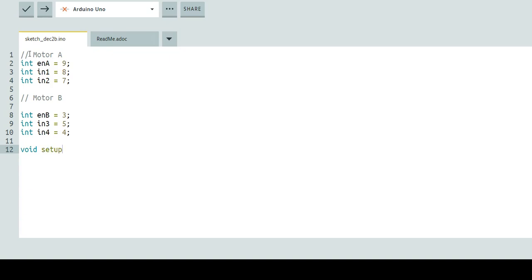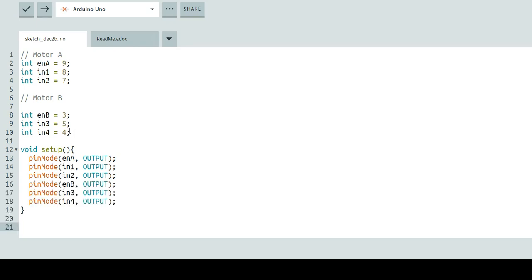Next we can jump into our void setup, and in our void setup we're going to want to set all of these to outputs — ENA through IN4. I'm going to type the first one so you can see how that's going to look: pinMode(ENA, OUTPUT). We're going to do this for IN1, IN2, ENB, IN3, and IN4 — setting all of those to outputs. I encourage you to do the same. The easiest way is to copy one line, paste it six times, and change it accordingly.